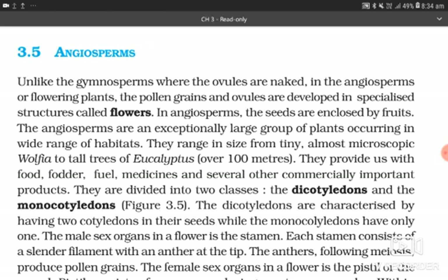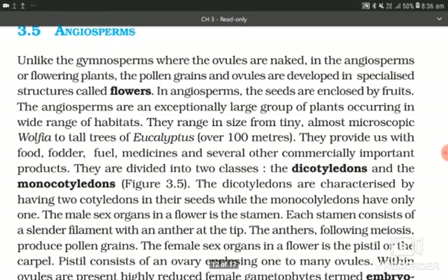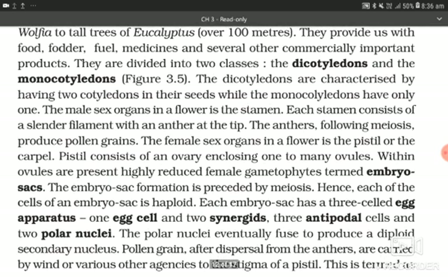Angiosperms are divided into two classes: the dicotyledons and the monocotyledons. The dicotyledons are characterized by having two cotyledons in their seeds, while the monocotyledons have only one. The male sex organ in the flower is the stamen. Each stamen consists of a slender filament with an anther at the tip. The anthers, following meiosis, produce pollen grains.